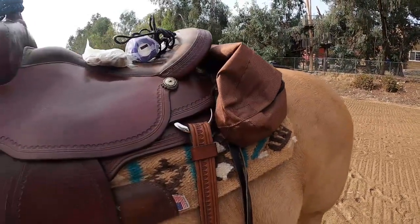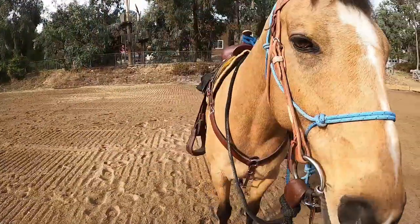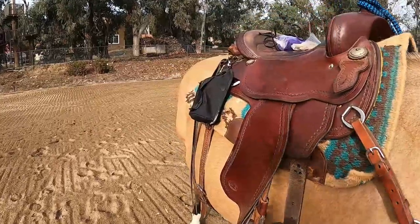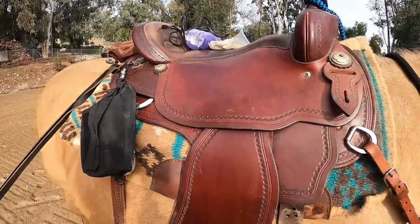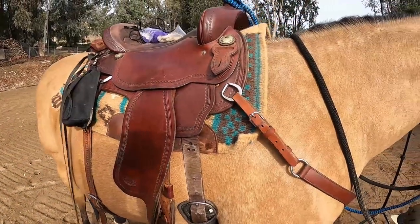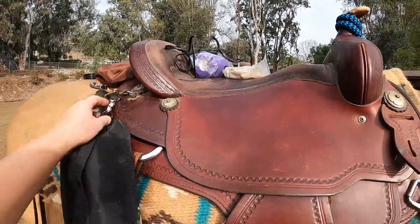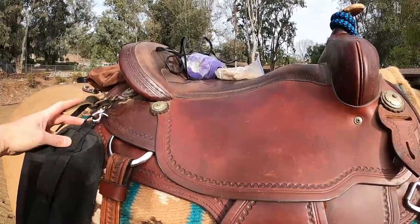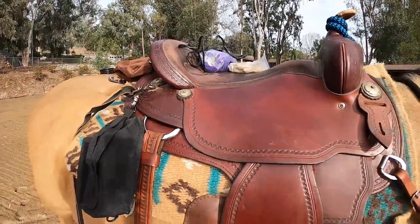I always have water on me — my water bottle holder sits here. I like trail saddles because they give you longer saddle ties, usually more saddle ties, so more places to put things around your saddle as you carry. I set up an extra little clip on here and carry water in that.